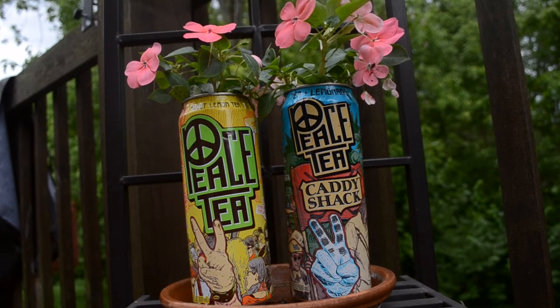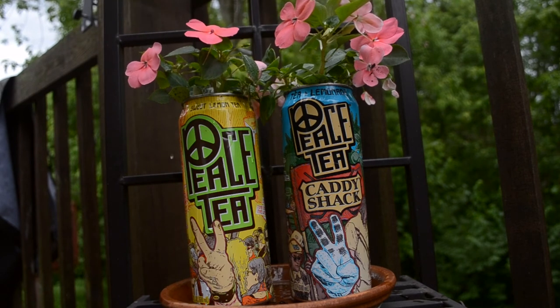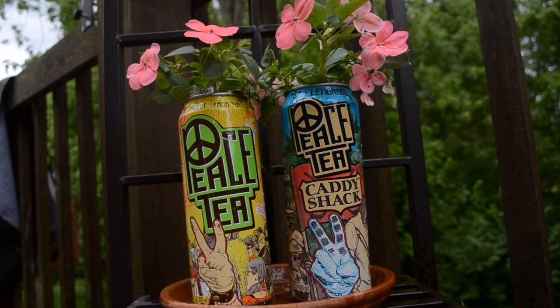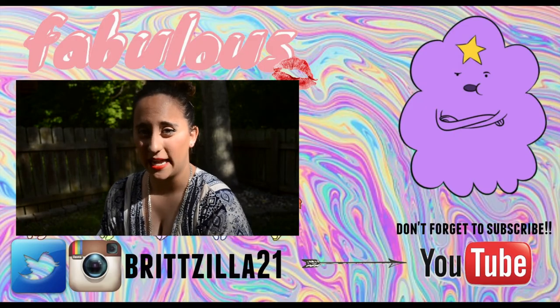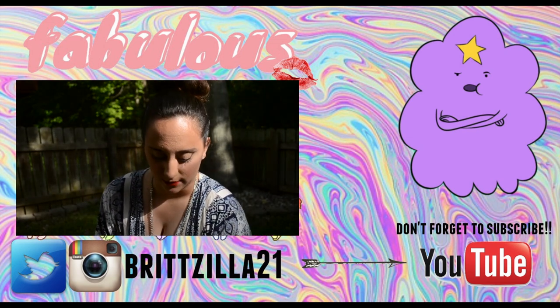You've created a custom flower pot — doesn't it feel good to recycle? Don't forget to water your flowers once a day, especially when it's very hot out. Now go out and keep planet Earth beautiful. I love the outdoors, but I really do not like mosquitoes.